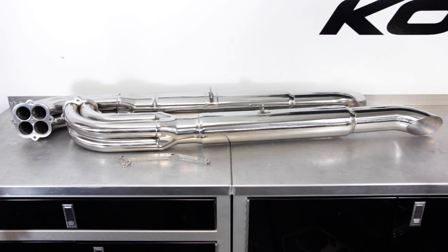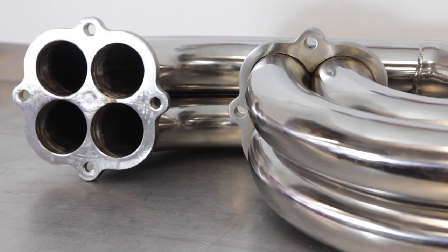Hey guys, Courtney here to talk about the Factory 5 Mk4 polished stainless steel side exhaust option. Our 304 stainless steel 4-4 side exhaust is easy to clean and care for.